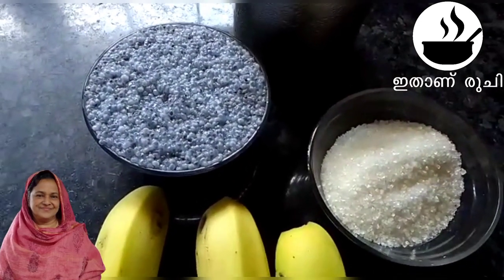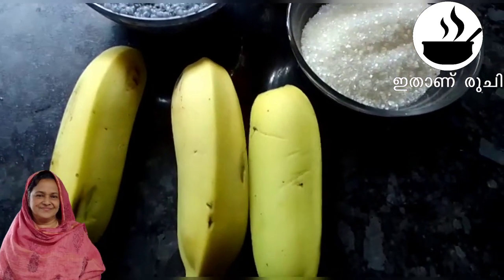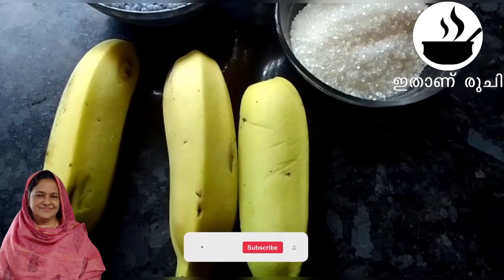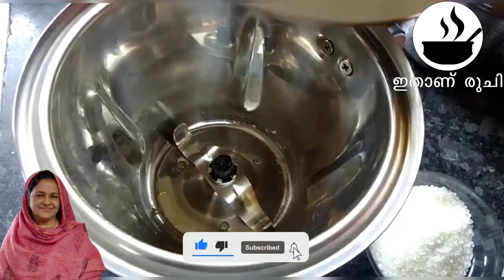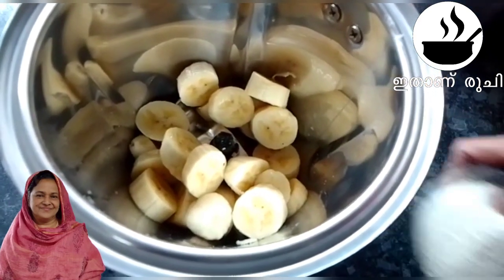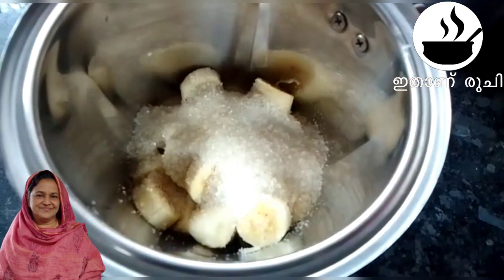I have 3 glasses of milk. I have 3 glasses. I have 5 tablespoons.